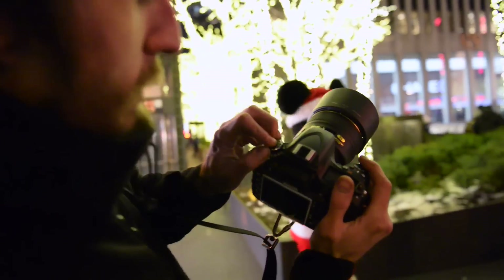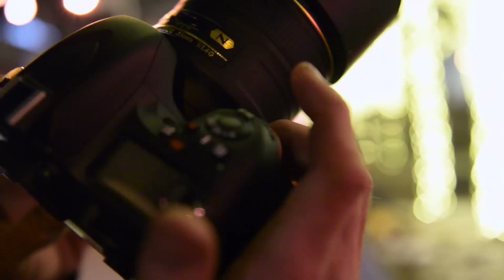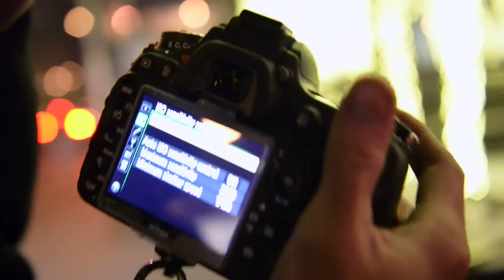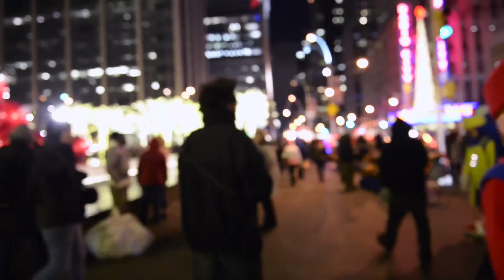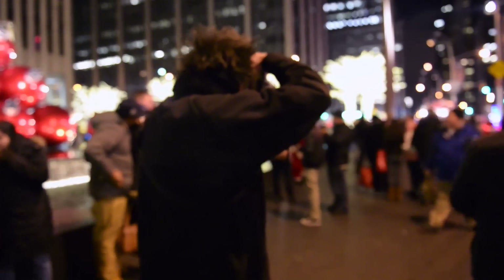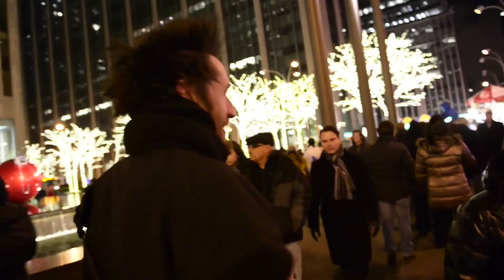I'm shooting in aperture priority with spot metering. You turn the dial over to A, then you set your ISO by holding the ISO button down, and switch the top knob to ISO auto — you can set those in the menu under ISO sensitivity settings. That's how you shoot in aperture priority, and at nighttime that is an absolute must. Let's take a walk past the festivities of Radio City here in New York City during Christmas time. It still has that Christmas feel all winter long.